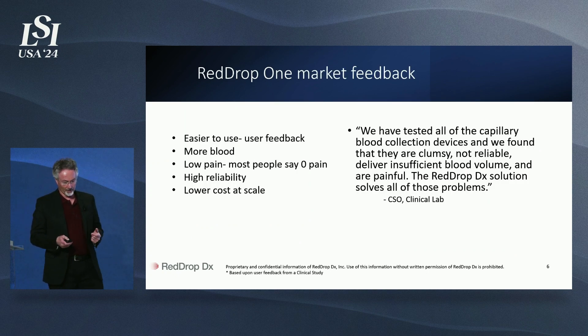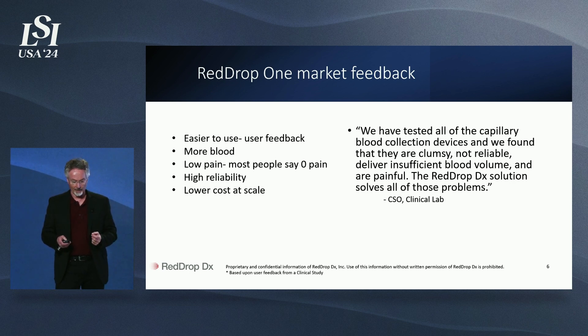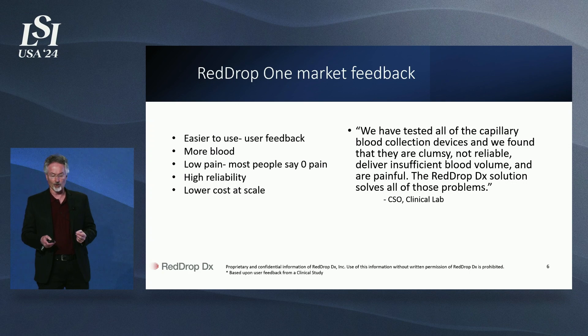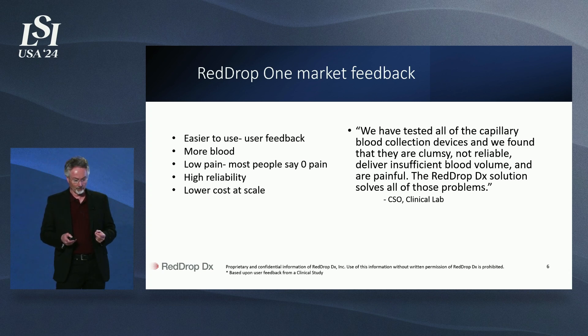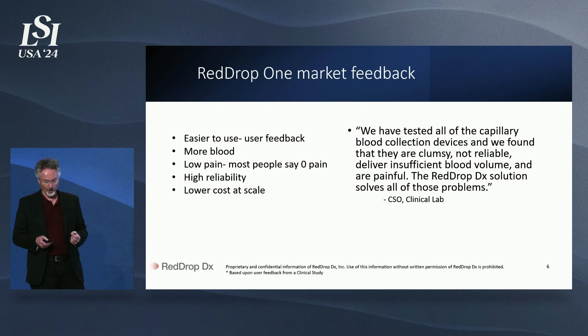So what do people tell us — what do our customers tell us about our product? They say we are making the exact product that they want, that the RedDropDX solution solves all of their problems. It truly is easy to use; most people say something like, 'That's it? I'm finished?' On average, we collect more blood than other capillary devices. Our pain is the lowest in the industry, and RedDrop leads the industry in reliability. We have a simple, elegant, low-cost design.